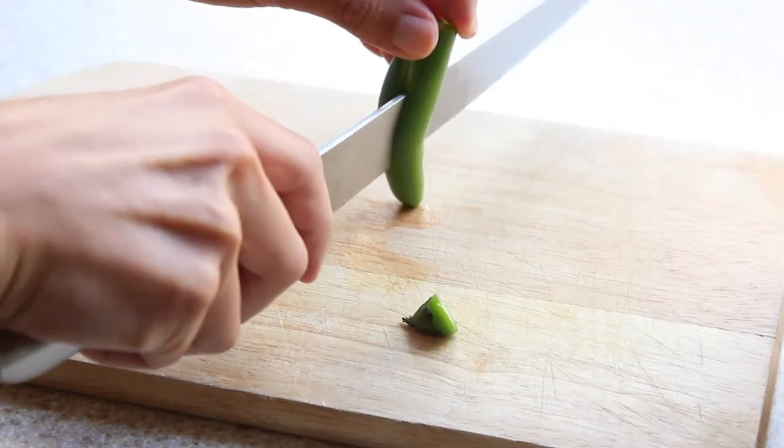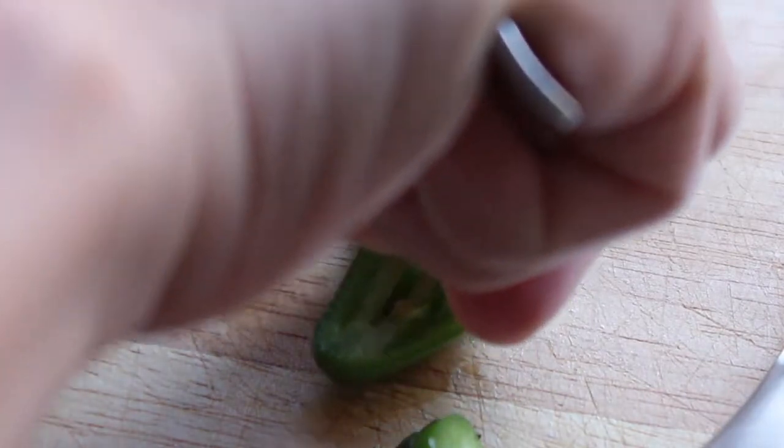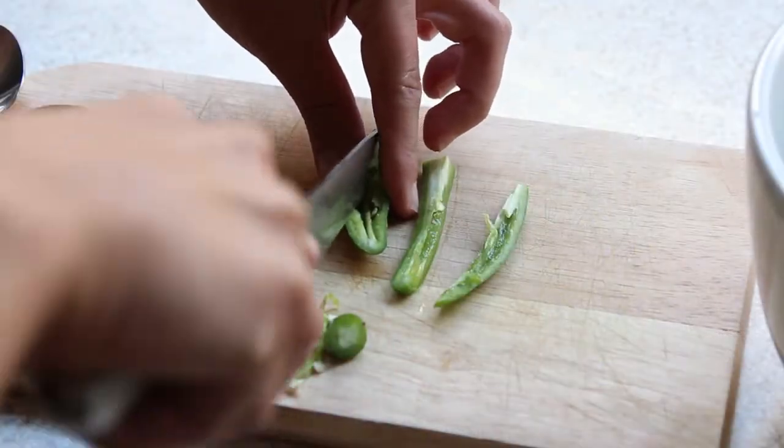I then slice my serrano chili pepper down the middle and remove the seeds using a spoon. Once the seeds are removed, I slice the pepper into quarters and place it in the bowl as well.